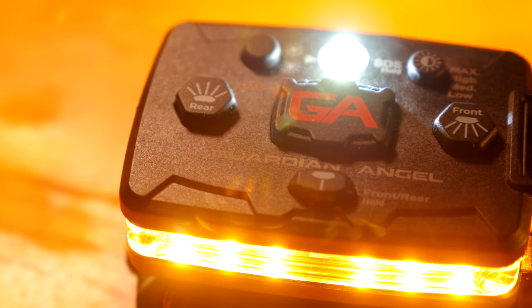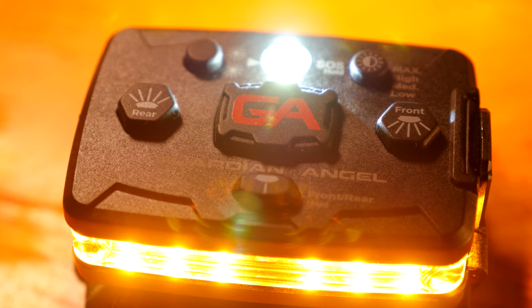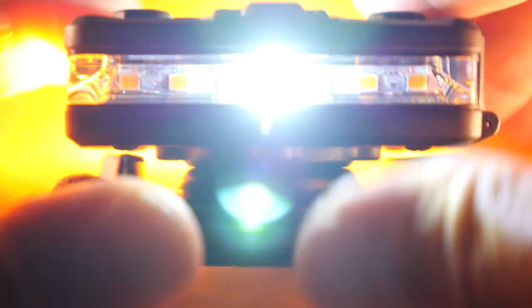We have the yellow/yellow model edition here. This is a lightweight three-ounce item. It's storable, waterproof, dustproof, shockproof, and IP68 rated.